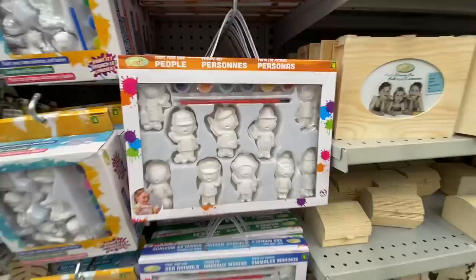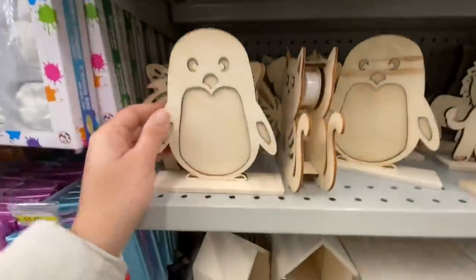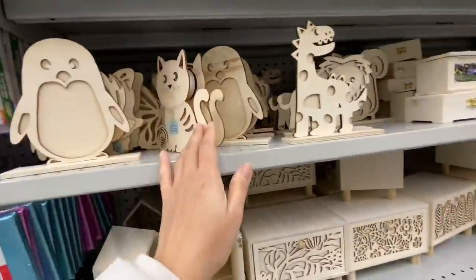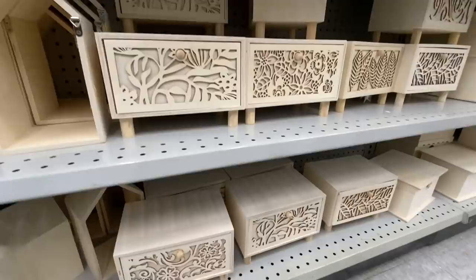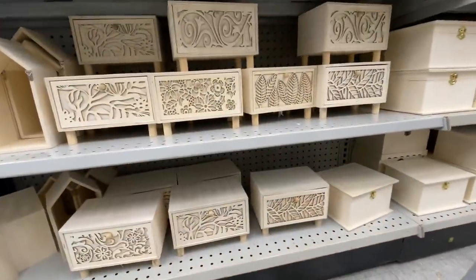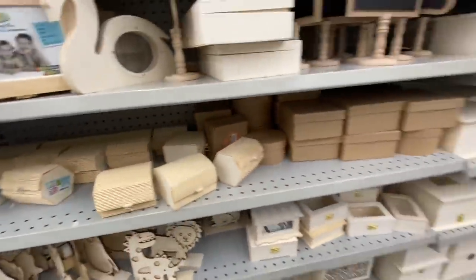These paint-your-own people figures are great — they have the doctor, police, and firefighter. This store was fully stocked on wooden items: lots of animals and these drawers, for $4.00, very popular. They have pretty prints to choose from and you can repaint them to the color of your choice.